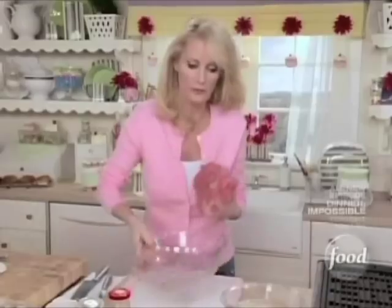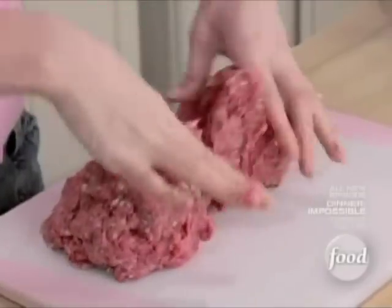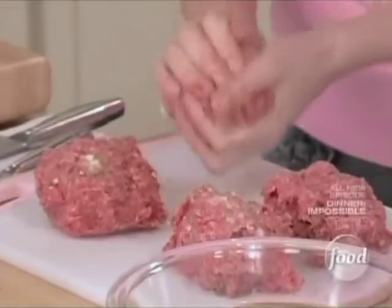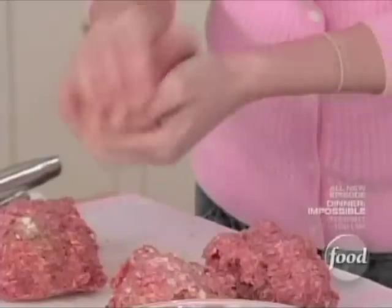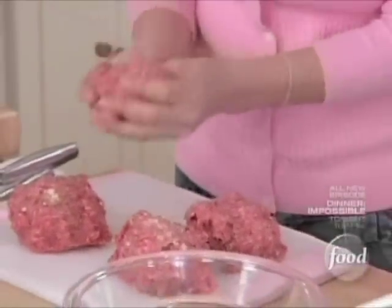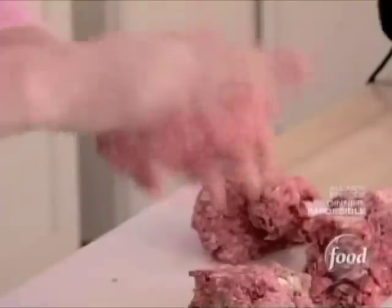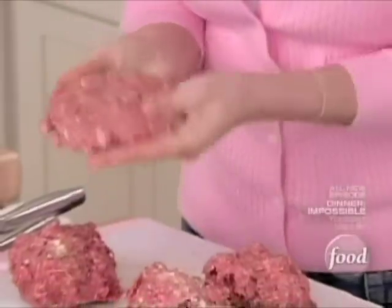I'm going to take these out of here because I want to divide them into four equal parts. That way they'll all be the same size, so they'll cook up right about the same time. Keep your hands wet — it makes it a lot easier to shape them. Then come in with your thumbs and just shape them down. You can see all the blue cheese and all the flavoring from that steak seasoning right there.